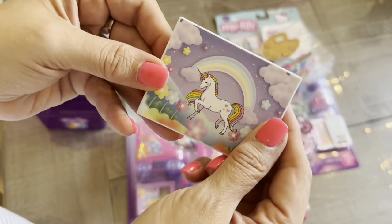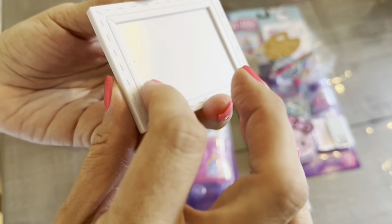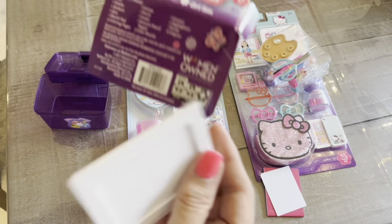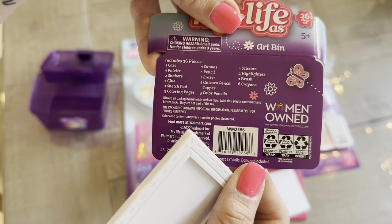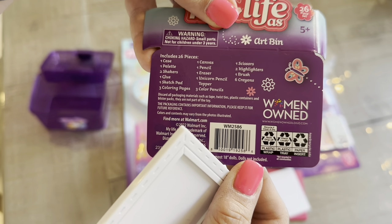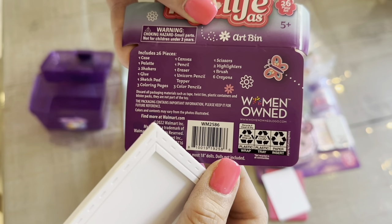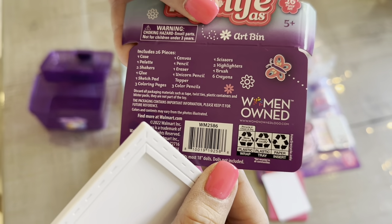And then it comes with this little unicorn frame. Is it supposed to be like a pad? It's a frame. Does it tell us what's inside? Yes, it tells us. It includes a case, a palette, two shakers, glue, a sketch pad, coloring pages, canvas, pencil and eraser, a unicorn pencil topper, three colored pencils, scissors, two highlighters, a brush, and crayons.